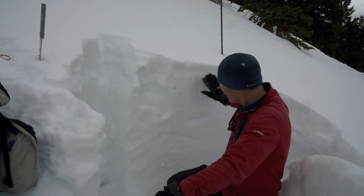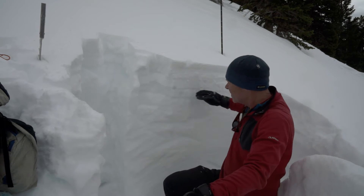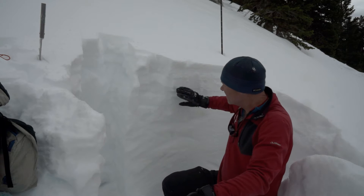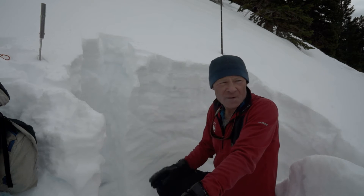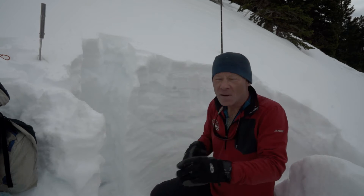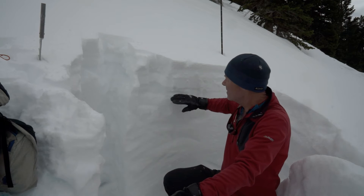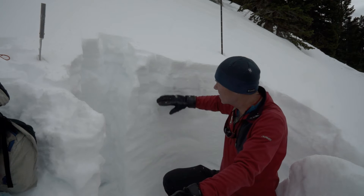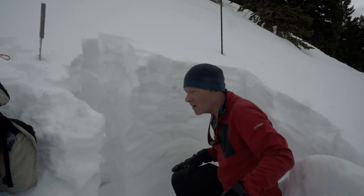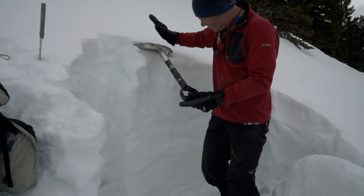So this is a snow pit. There's pretty solid snow in here, but you've got a very weak, weak faceted layer right here that I haven't seen before on other slopes. This whole slope avalanched almost a week ago, and it could be it just avalanched to this point and then left the faceted snow, which kept on developing. There's also some depth hoar here at the bottom. It's very reactive, more reactive than I've seen in other snow profiles.